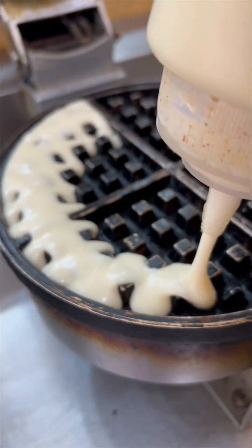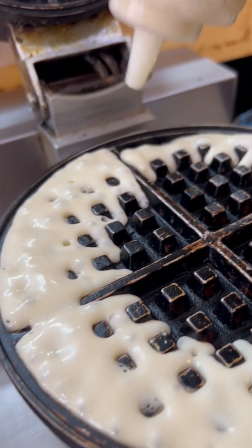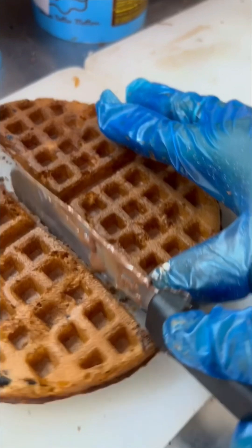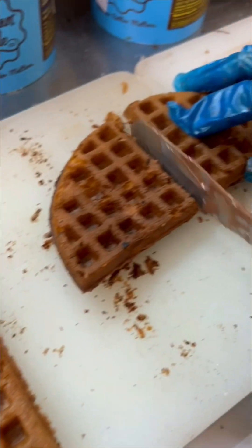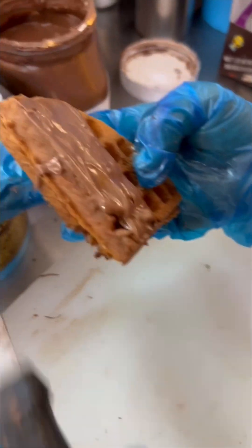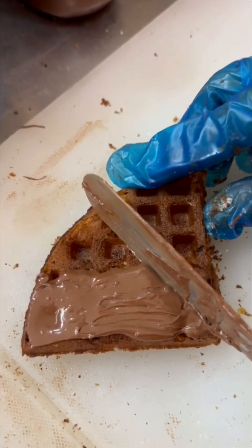This is White Base Waffle. Let's heat it completely. This is a waffle — a dark chocolate waffle. This is a pack of 6, so it will have 6 waffles. This is Belgium milk. This is the second concept — Nutella.